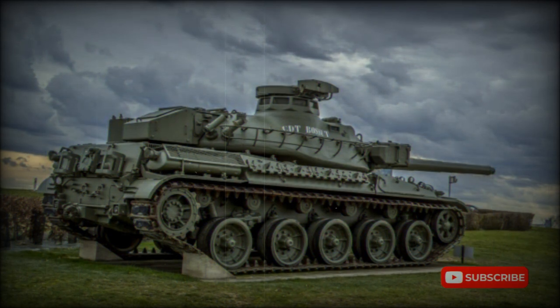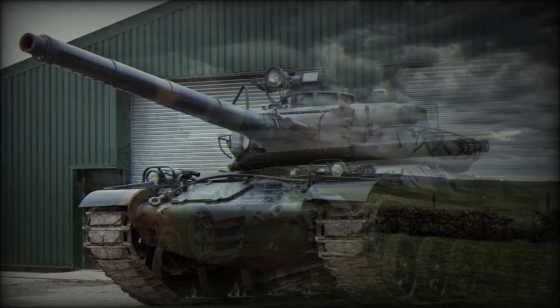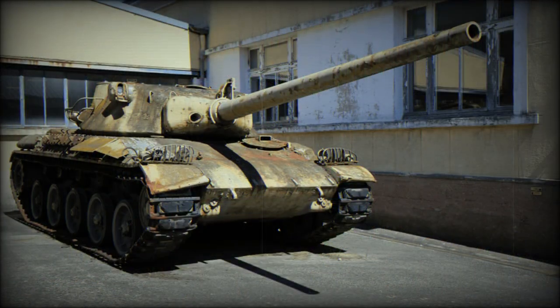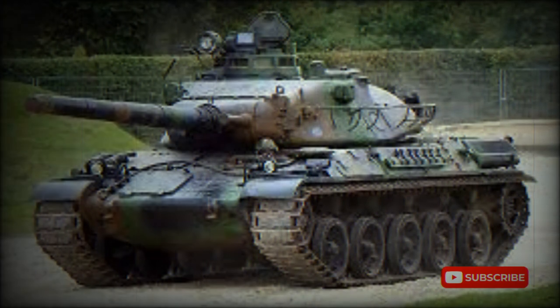The AMX-30 appeared in production form from 1966 onwards and was produced for the next 27 years. It became a favorite on the export market, especially with Middle Eastern customers, with some 3,500 examples produced. The 155mm GCT self-propelled gun system is based on the AMX-30 chassis.